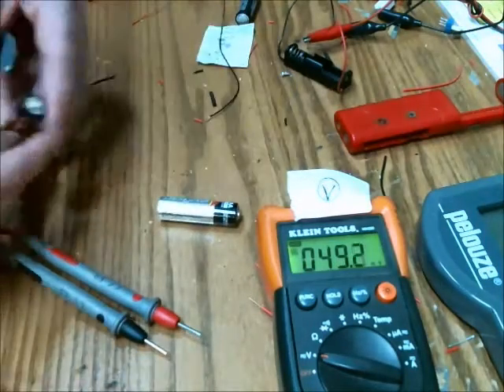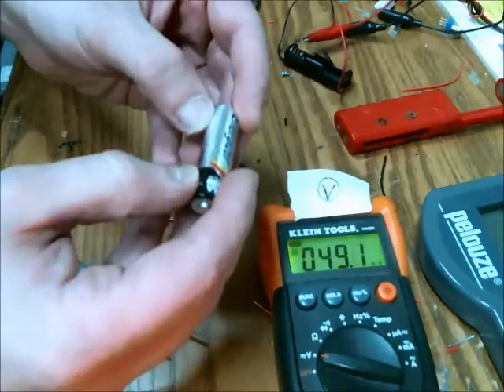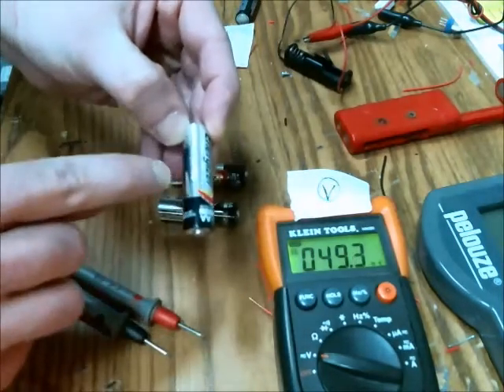So I have three batteries. They're all alkaline, all from the same box. Their lot number, or at least the number imprinted on the casing, is 1012R.